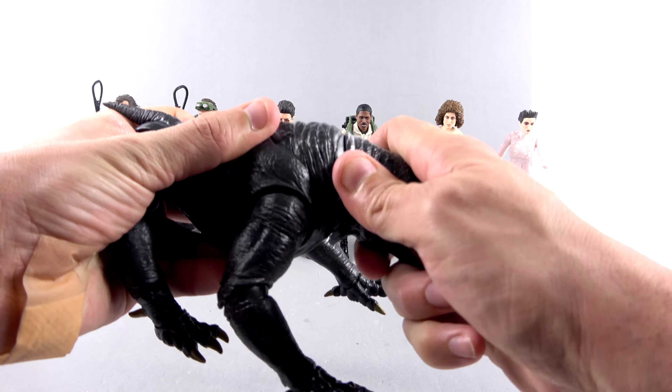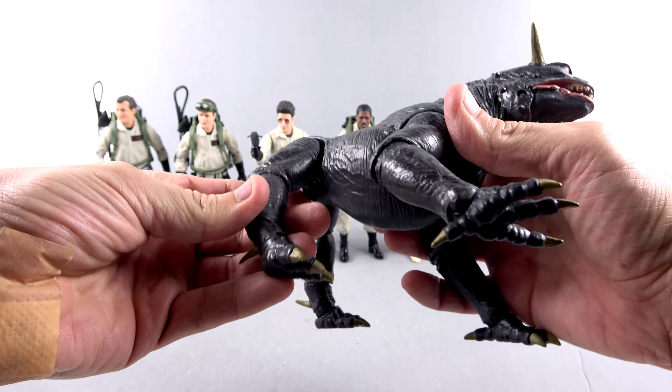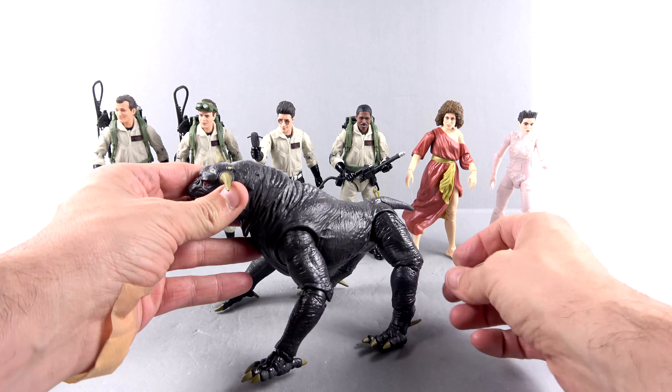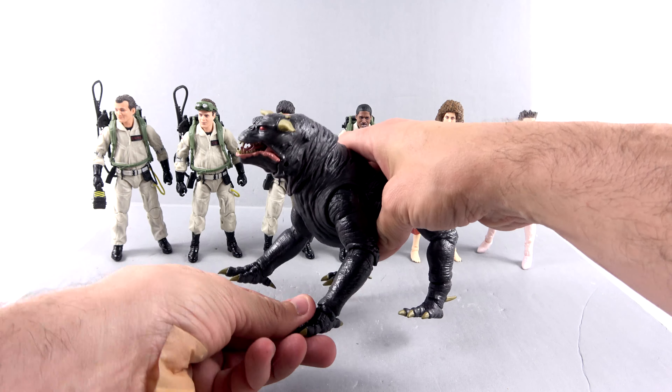And now finally we're going to put the head — that's just a ball joint. Get in there, there we go. And there you have him: the Terror Dog. Pretty big by comparison, as you can see, to the rest of the figures in this line.